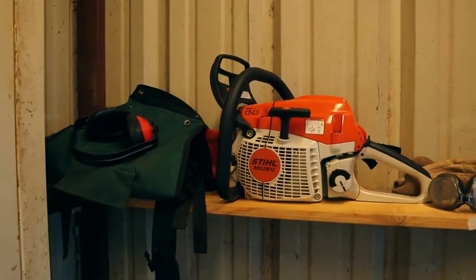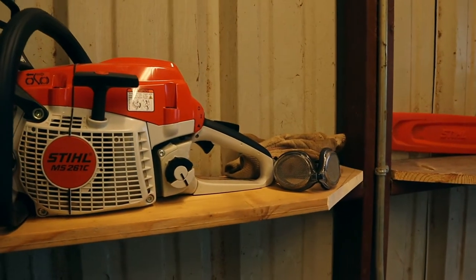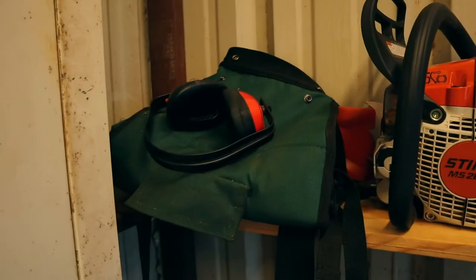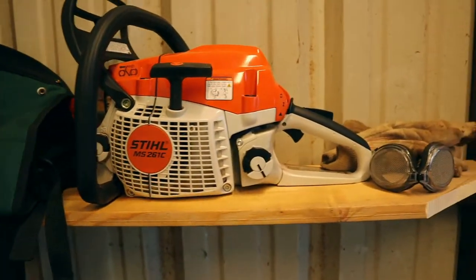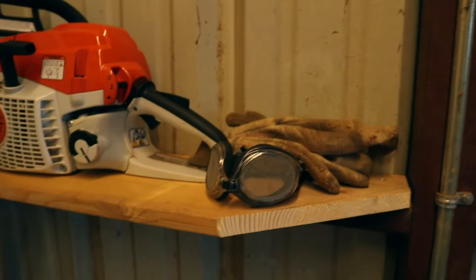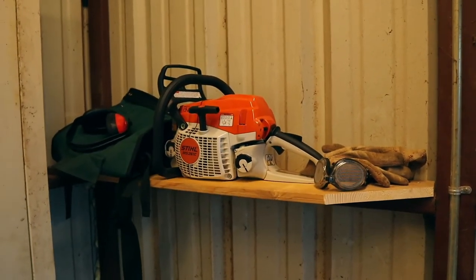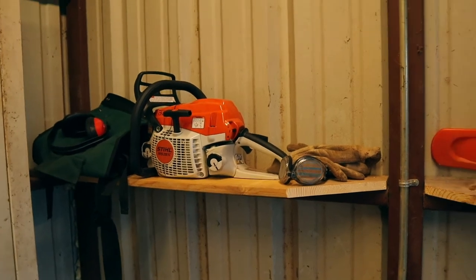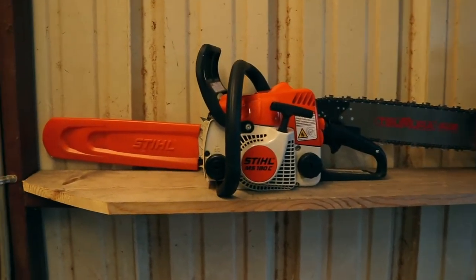Over here I put my steel MS-261, along with my chainsaw chaps, ear protection, eye protection, and my gloves. Since this is one of my grab-and-go chainsaws, I put it right next to the door so I can grab it quickly. I basically have everything I need.